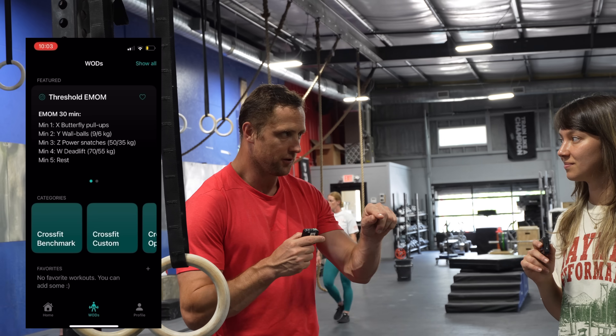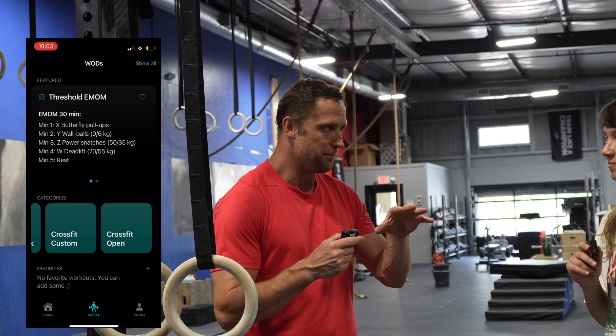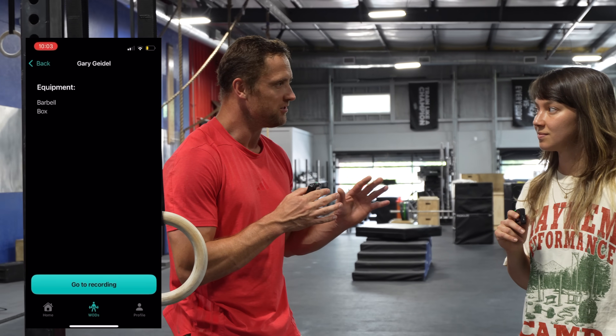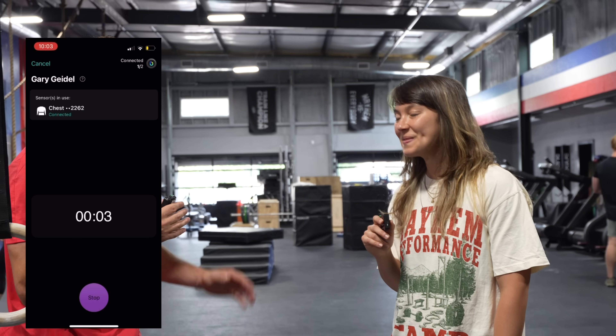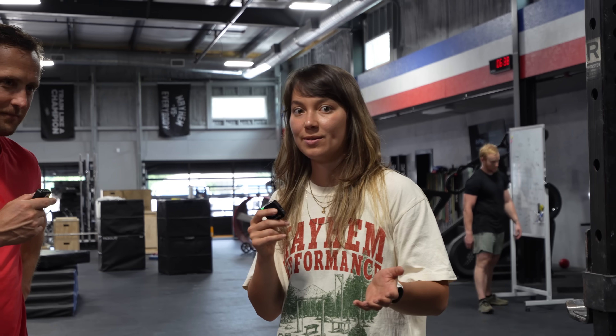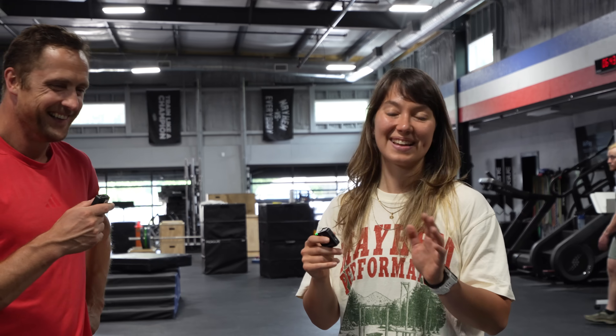One question many people have is: you press start on the app and it automatically detects 35 to 40 movements — how did you accomplish that? The sensor is not just a heart rate sensor — it's a motion sensor called an IMU. The IMU gives you a motion signal that is very characteristic of the movement you're doing. The chest position is especially nice for fitness because so many movements involve the whole body.